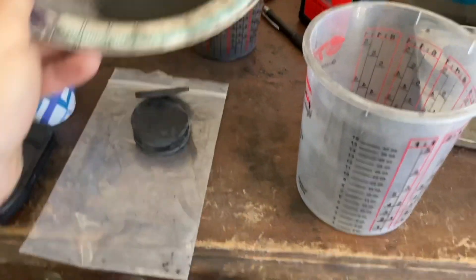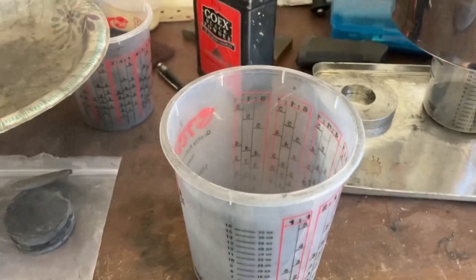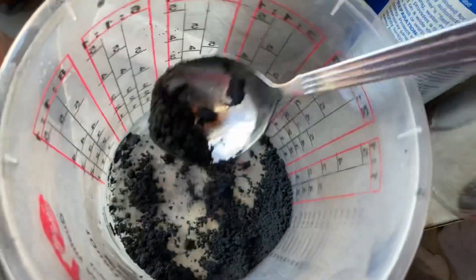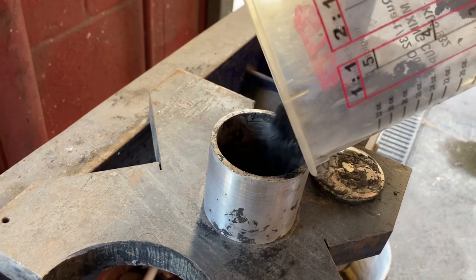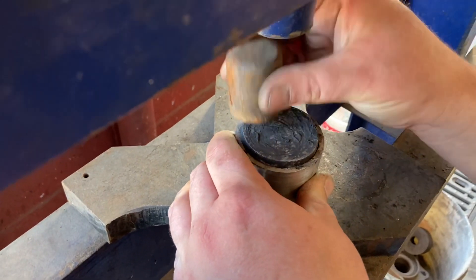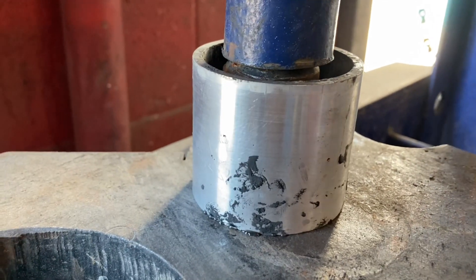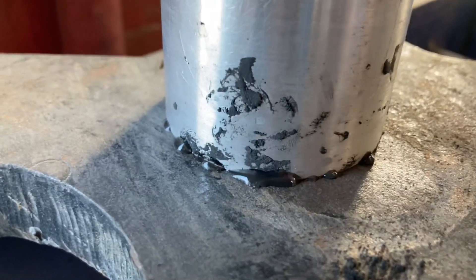Take your black powder that just came out of the mill and put it in a jar. Add a little bit of water — just enough so it doesn't make any dust when you move it around. Don't get it too wet. Put your powder in a pucking die, put the cap on the die, and press it on down. When you see the water coming out the bottom, you know you're pressing it enough.